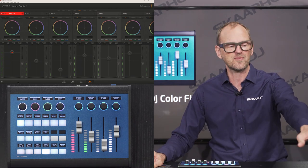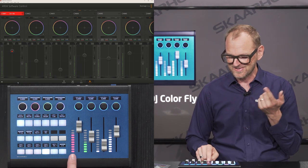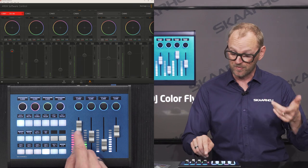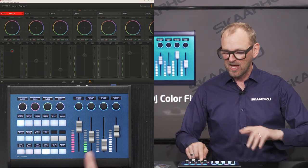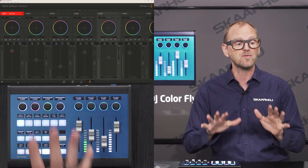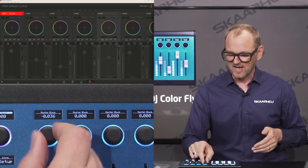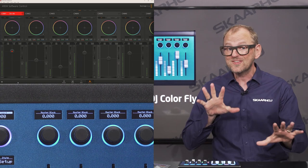With the ATEM software control open, moving a fader adjusts the Iris on the first camera. If a camera is on-air, a red color appears on the intensity bar next to the fader — that's a warning to be careful when adjusting iris on a live camera. Green indicates preview. For Master Black, turning the encoder moves the horizontal Master Black slider for camera one. You can press and hold to reset, and press multiple times to switch between coarse and fine adjustment steps.